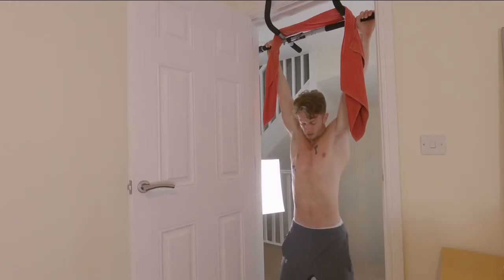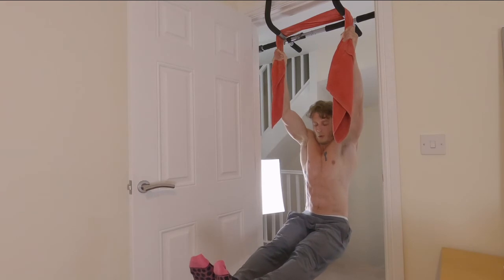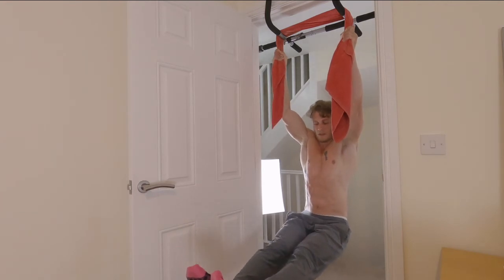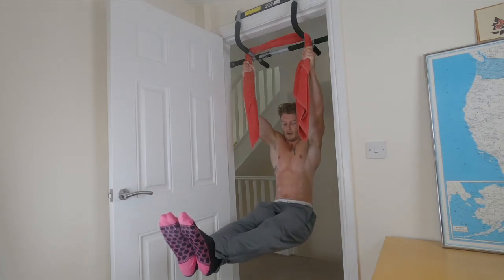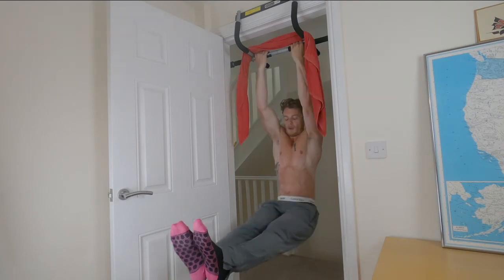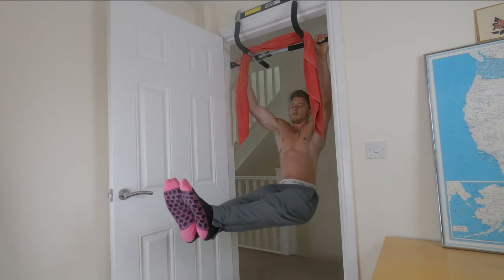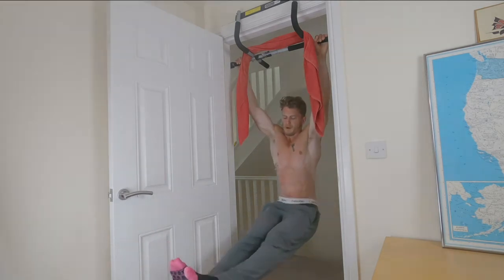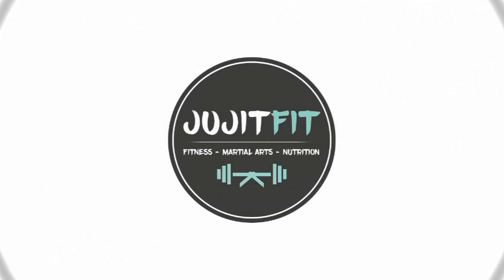If you also want to work your abs, you can bring your legs up into an L-sit position, which is also going to work your back and shoulders as well. But grip strength is going to be one of the most important things here — holding that position. As you can see, I can do this in a chin-up or a pull-up position, both of which are going to work grip strength because we have to resist against gravity and our entire body weight.